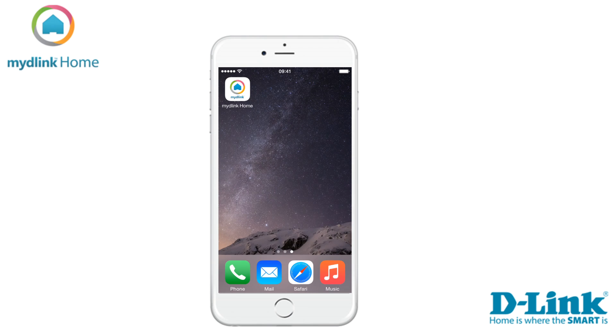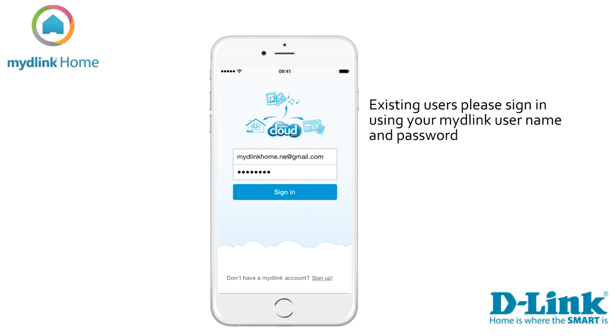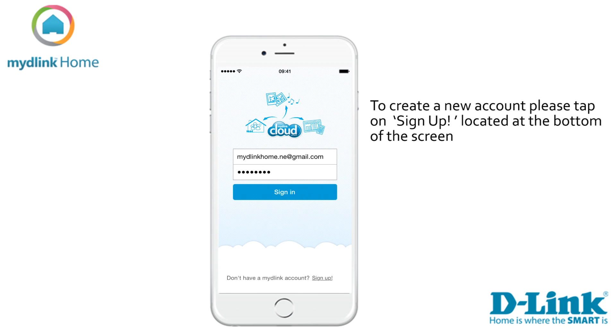Let's start by clicking on the My D-Link home icon. If you are an existing My D-Link user please sign in with your account details. If you don't have a My D-Link account you can tap on the link at the bottom of the screen to sign up and register for a new account.